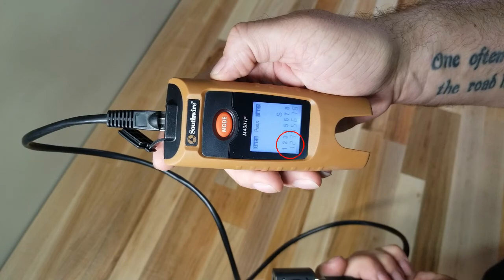You'll want to ensure that each wire is continuous to its matching pair — 1 to 1, 2 to 2, etc. You'll also want to ensure that there is continuity of shielding. On this tester, it's shown with an S.